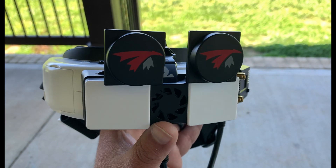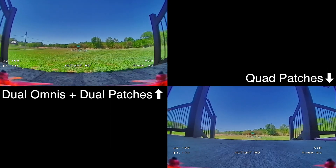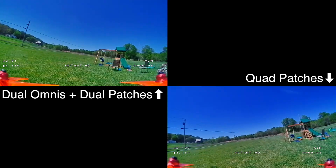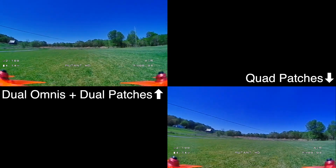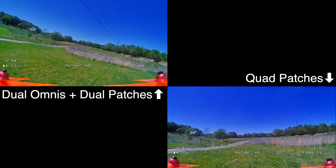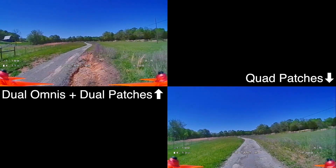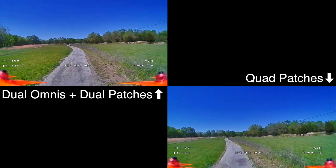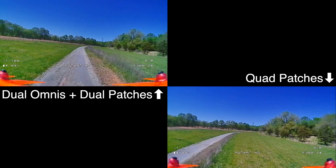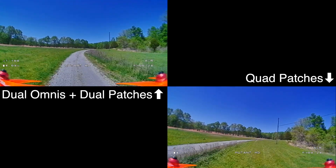I'm Jeff with Titan FPV, and you're going to acquire some knowledge today. In the upper left we've got the Luminaire Double Axes, and in the bottom right we have the TrueRC XAir Mark IIs. We're running both of those with the built-in patch antennas. There is a mod you can use to put whatever patch or omni antennas you want — I'll post a link in the video description. Just kind of flying around some tree cover here.